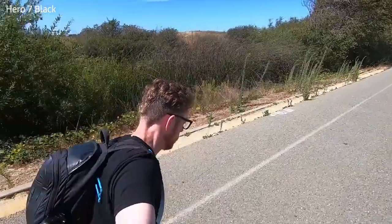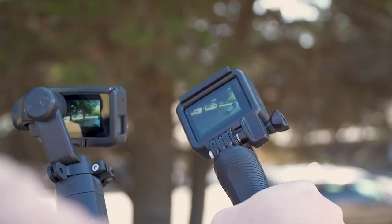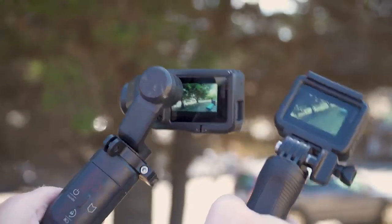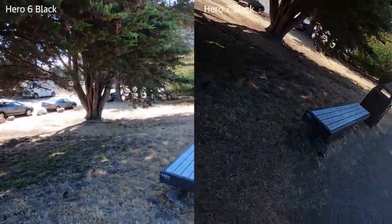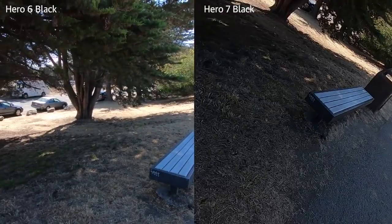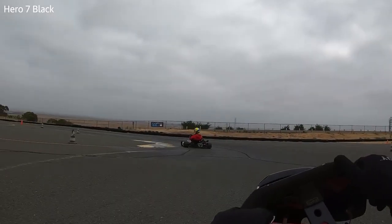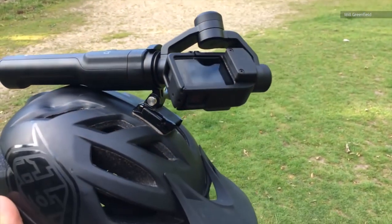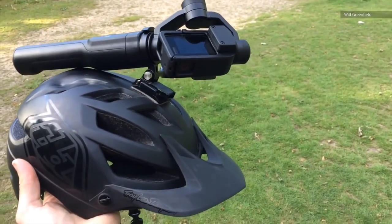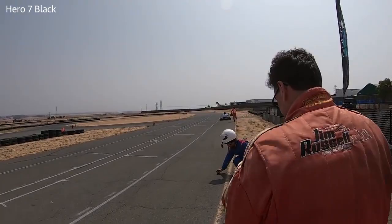GoPro is calling it 'gimbal-like' — I maybe wouldn't go that far, but for an in-camera solution it is pretty good, and certainly on par with what you'd expect from an iPhone or a Pixel camera. Unlike a gimbal, which stabilizes the horizon, all your carves and turns will follow you, arguably making for more dynamic videos. For me this feature is huge — using the Karma Grip is nice but it gets in the way, and being able to ditch it and still get smooth video means far less footage heading to the trash folder.